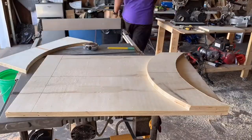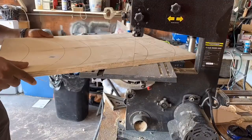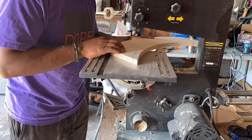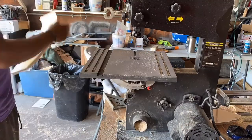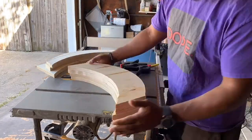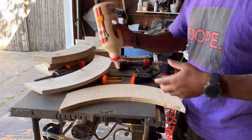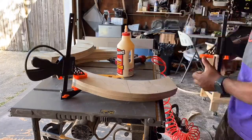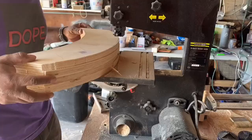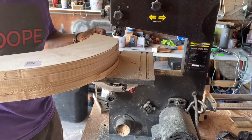I really like this machine — the bandsaw is a lifesaver. Trace it onto another board, cut them down to manageable sizes, and then I can just trim off the excess from there. Once I had all the legs cut out, all the parts of the legs cut out, I just stacked them on top of each other and measured them out. I wanted to try to keep the inside of the leg as flush as possible.